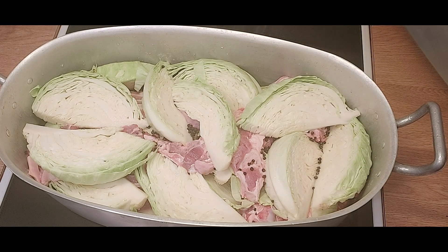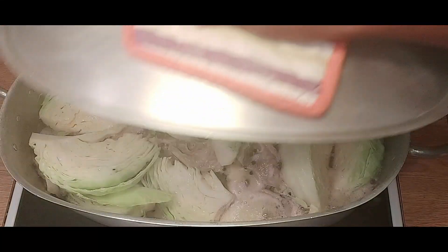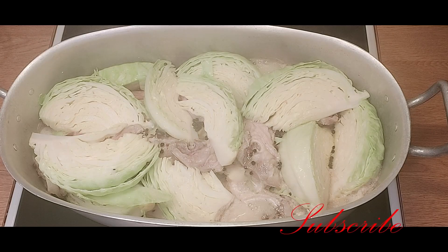After 30 minutes we are going to check our pot to see if the water is enough and bring the heat to medium. Our lamb and cabbage is going to be cooked for two and a half hours until the meat becomes really tender and soft, and the cabbage will also become golden brown in color. Our lamb and cabbage has been cooking for 30 minutes - we take a look and it is cooking perfectly. The water is enough, so we reduce the heat and cook for the next two hours.